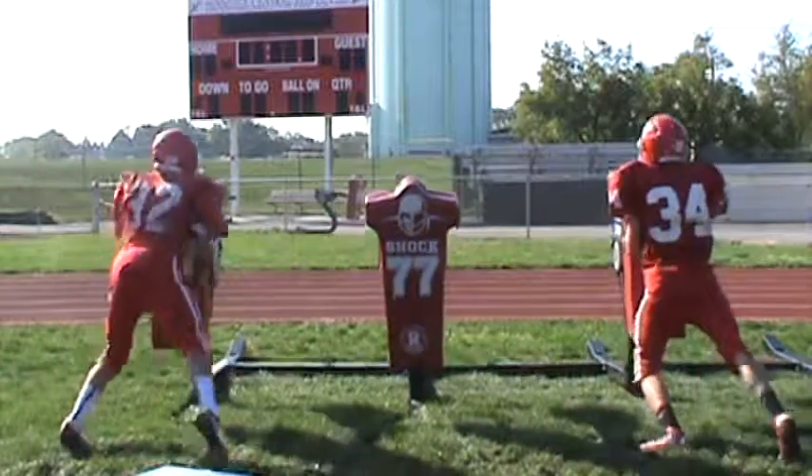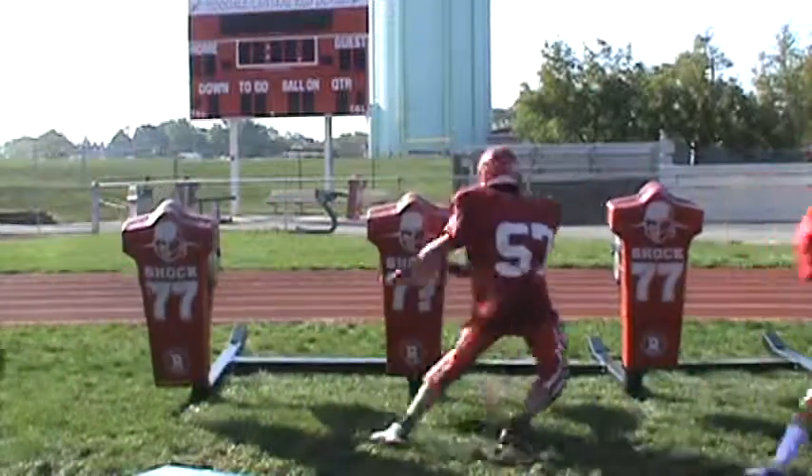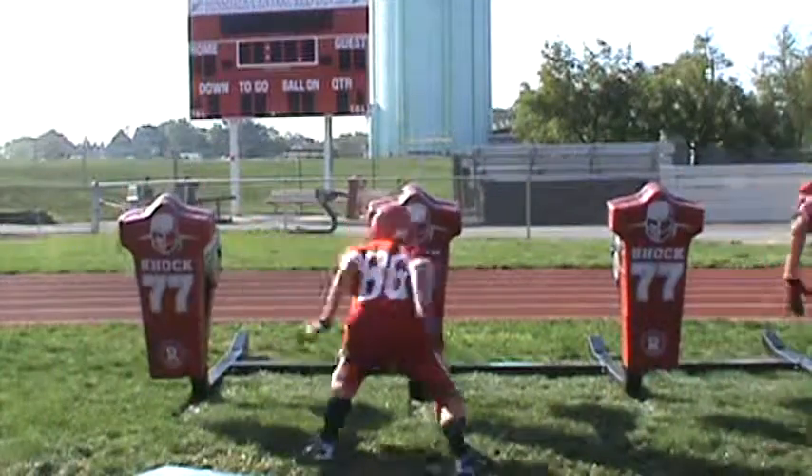Pick it up. Get it in the air. No, it's soft. More pop. More steady.